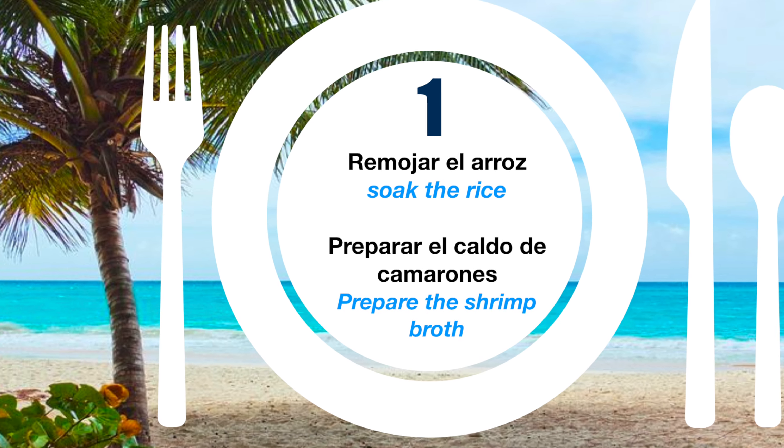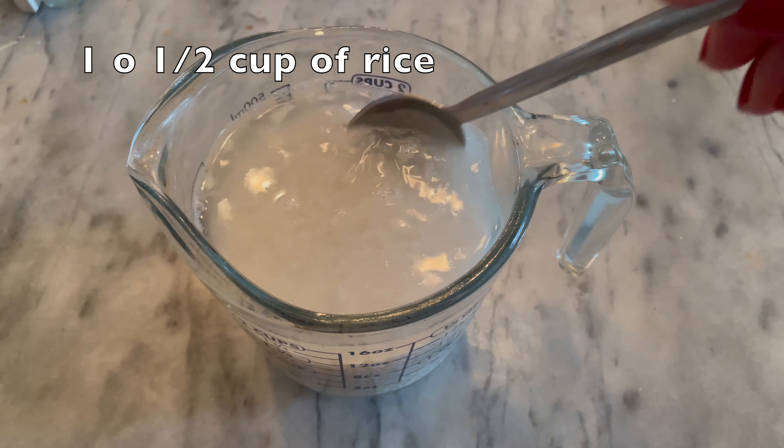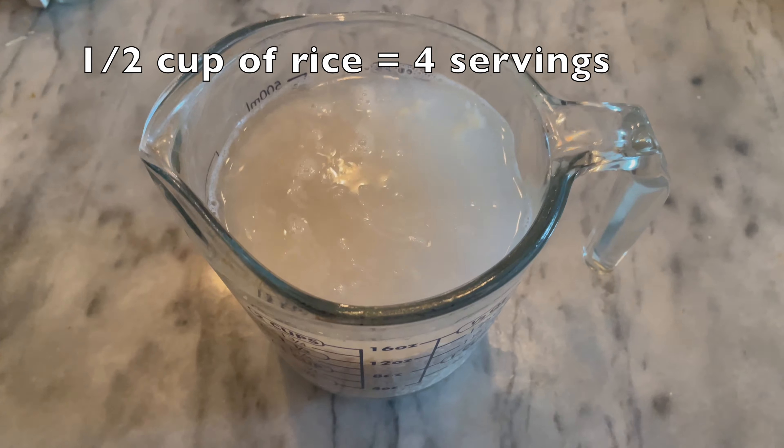Para preparar el asopado vamos a usar una taza o media taza de arroz, dependiendo de la cantidad que vayas a consumir. La vas a lavar y la vas a dejar remojando en agua por 15 a 20 minutos.